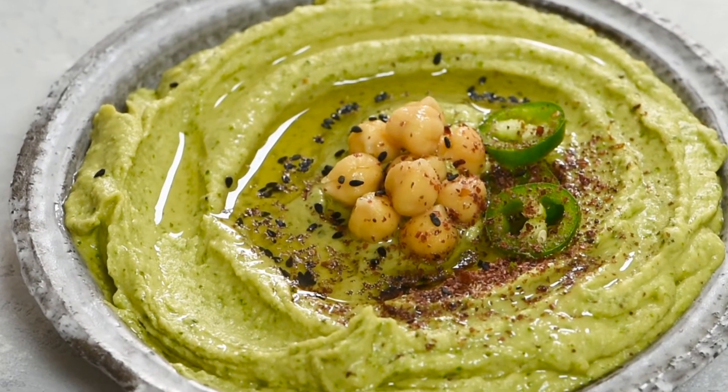Hello everyone! It's Texiana and Chefja.com. Today I'm going to show you how to make cilantro jalapeño hummus. It's an easy, quick, and very delicious hummus that you're going to love. So let's get started!